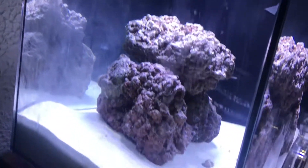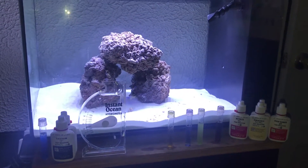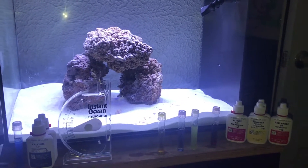Nano Fluval Evo C. I gotta clean this glass and add something in there — I am excited! Thanks for watching, and make sure you hit that like button. Show some love, six days!